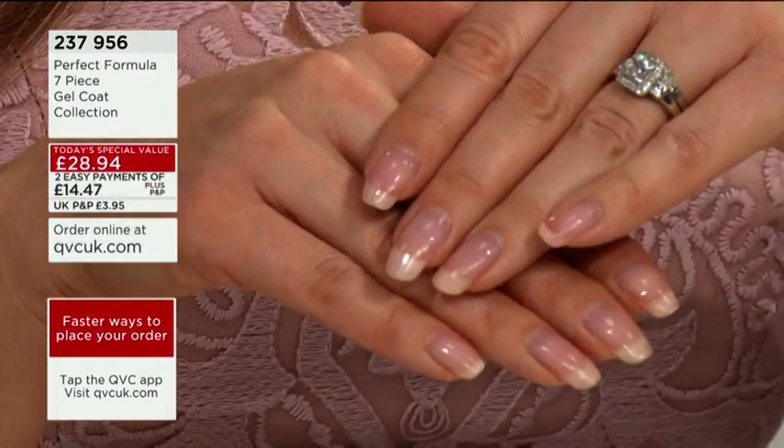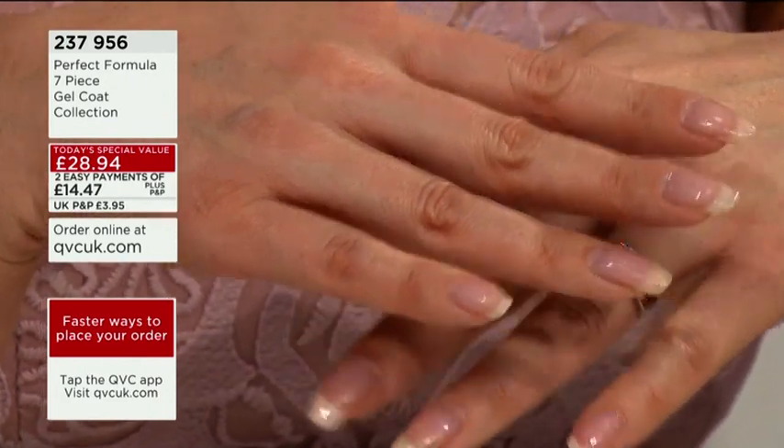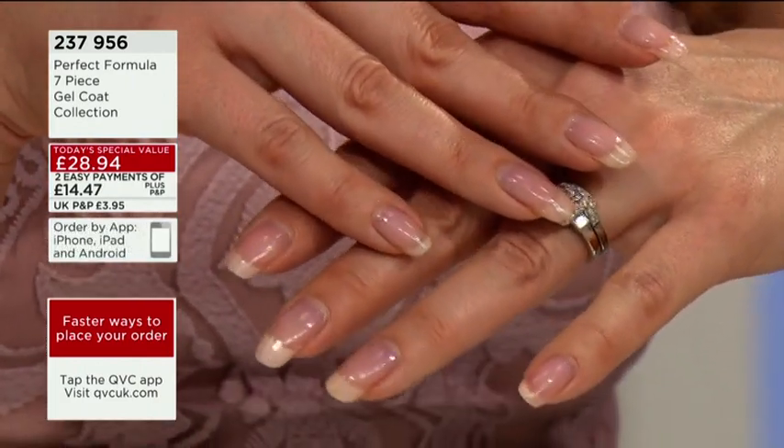Look how long they are — they've really grown! This is perfect to show you because I've been working for the brand about eight years now, and I've never had to hold my hand out of the way when I'm meeting somebody or go for lunch. I'm always ready because my nails are protected all the time.